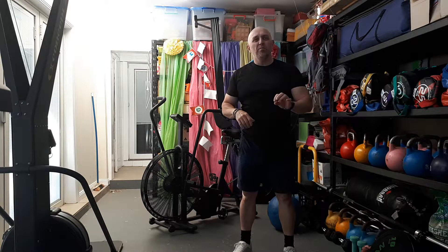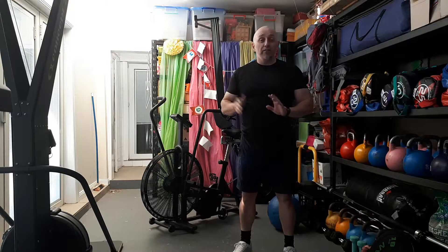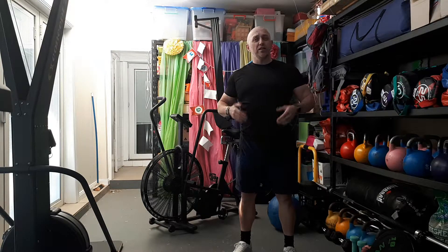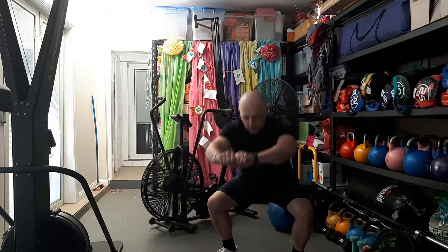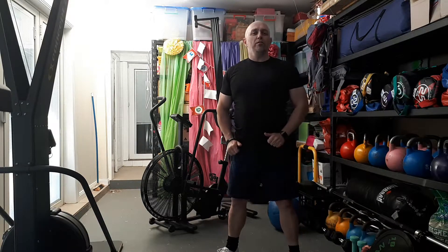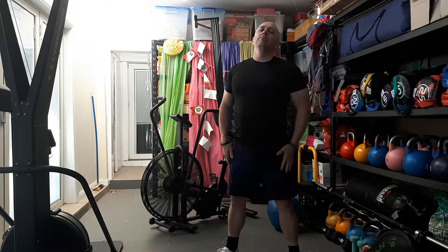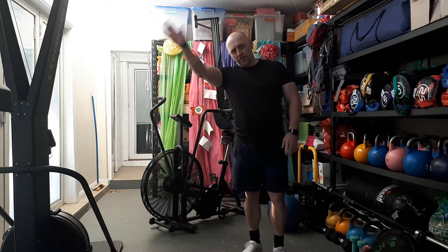Have a crack at this — it's simple, it's bodyweight, it can be taxing. Go flat out if you want the conditioning. Otherwise, even with the air squats, focus on your range and keeping your heels on the floor. That's today's workout. I'm Dom, this is External Method — I'm out of here.